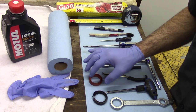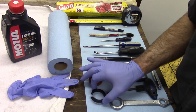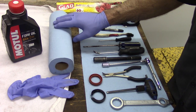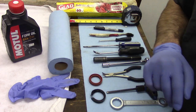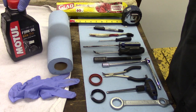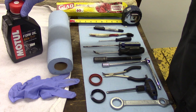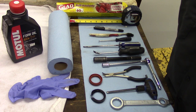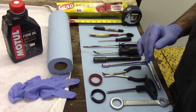We've also got our new seal and an old seal — we're going to see why we'll use that. We're going to use a whole pile of paper towel, a set of gloves to keep our hands free of dirt and oil, and last but not least, our fork oil. We're also going to be using a vise. Let's get on with her.